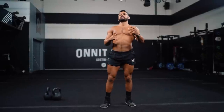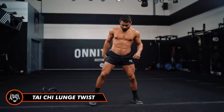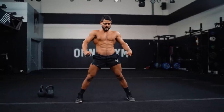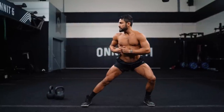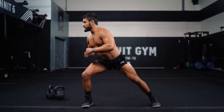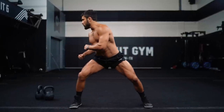Now we'll finish the mobility with our tai chi lunge twist. Take a wide base, keep a nice tall chest, core tight. Sit into one hip, bend that knee, let that ankle stretch, turn the shoulders and twist, then switch sides, staying nice and low. Slow and steady — we'll go 10 each direction.